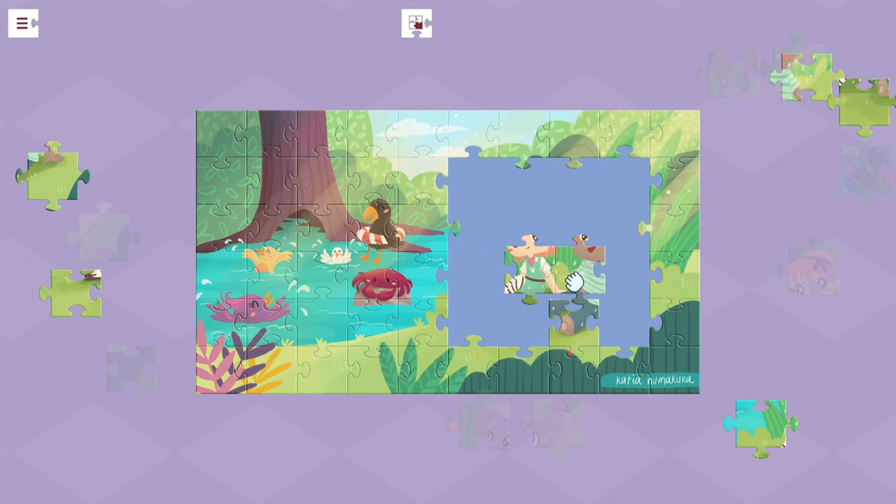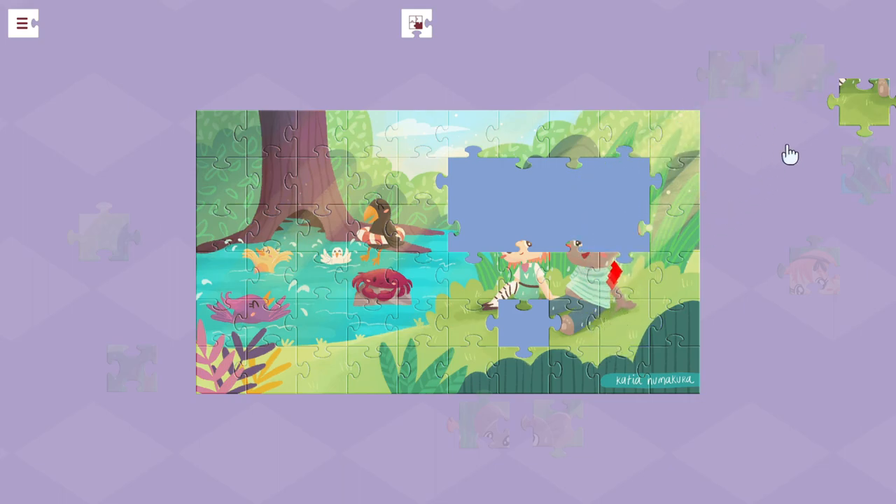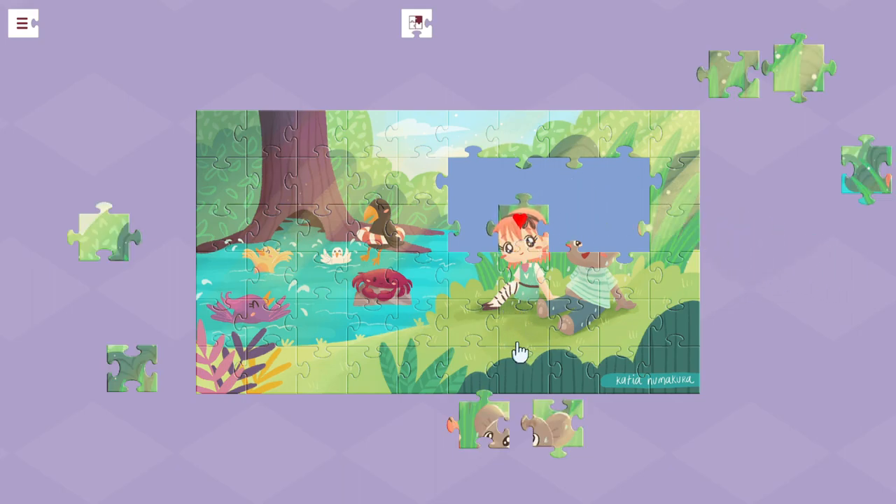When you finish the puzzle, you get a little bit of movement, and this is where the Alice in Wonderland jigsaw puzzle story part comes in. It has like two lines of story, and then you move on to the next puzzle. So I feel like the story part was poorly emphasized. At the moment it does seem like something very much meant for children, almost like an educational style game more than a regular game.